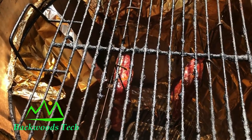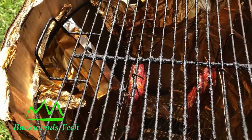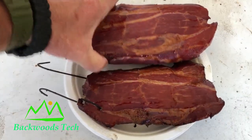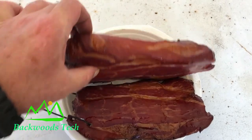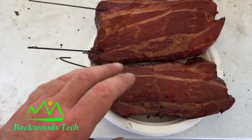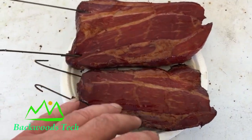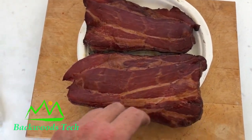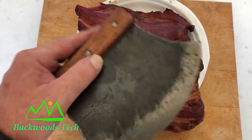I let my bacon smoke for about three hours and now I'm ready to pull it off. Here's my bacon after pulling it out of the smoker — it actually does look like real bacon. I'm going to put it in the freezer for a few minutes to cool it off. I'm quite impressed with it, and now I'm going to slice it up using my ulu knife.